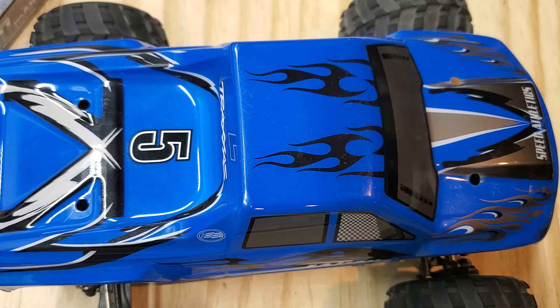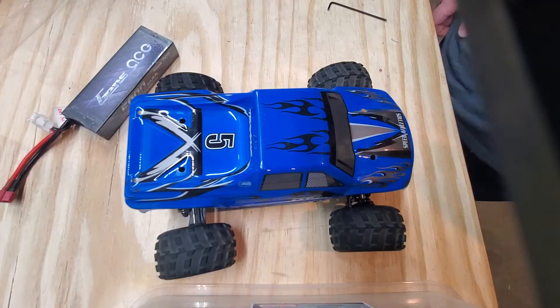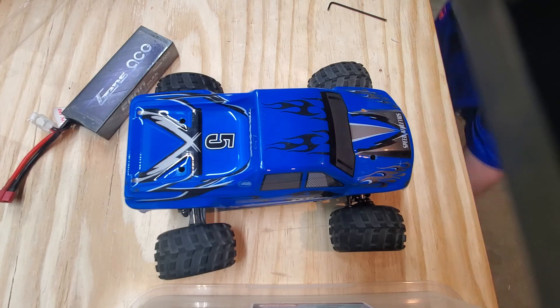They make this on a variety of different trucks. This is the monster truck version, but they also make it in a buggy, a short course truck, and a rally car. I'd like to get the buggy and then put some drift tires on it, just for something fun to do.